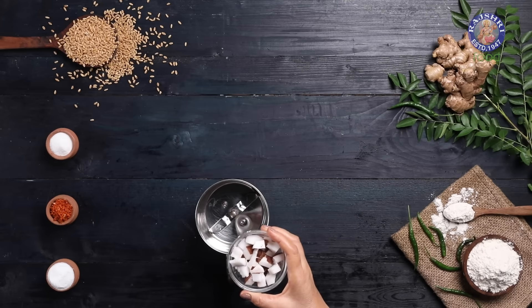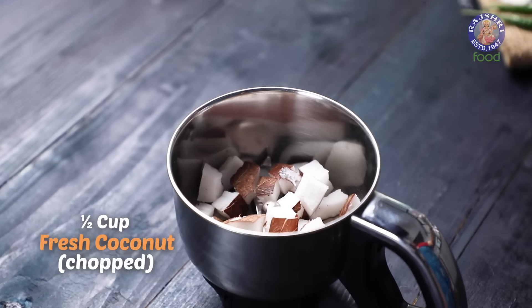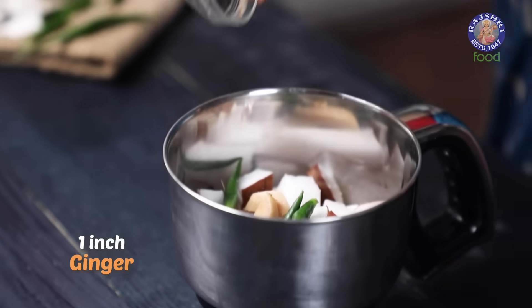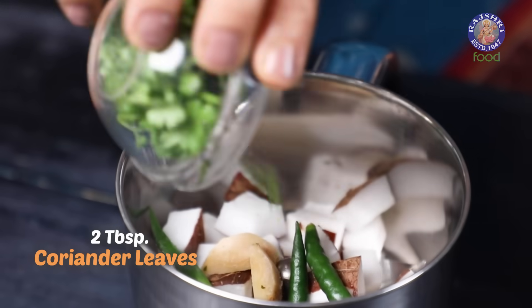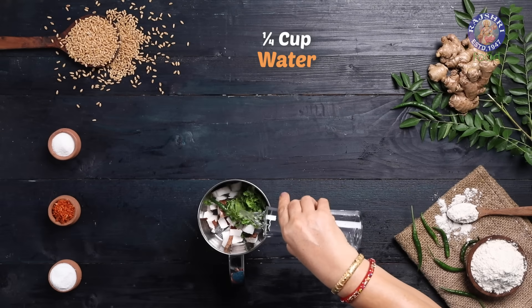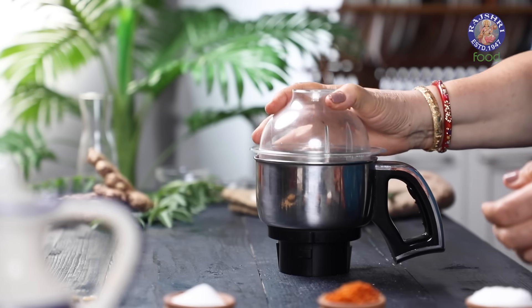In a grinder, I am taking half a cup of chopped fresh coconut, 3 green chillies, 1 inch of ginger pieces, 2 tbsp of green coriander leaves, salt as per taste, and around 1/4 cup of water.